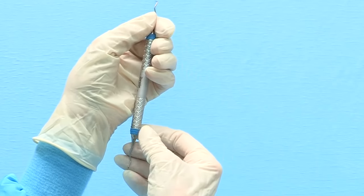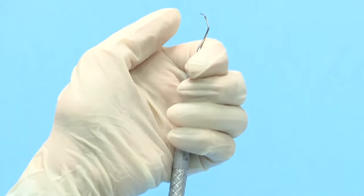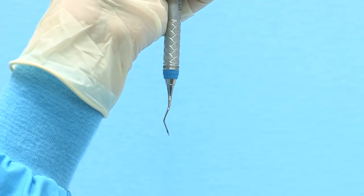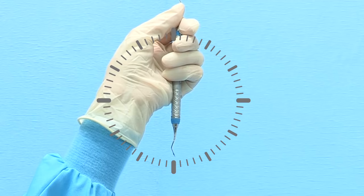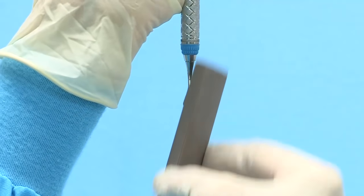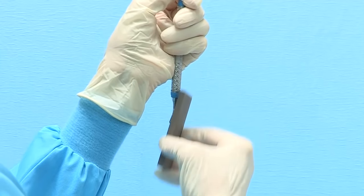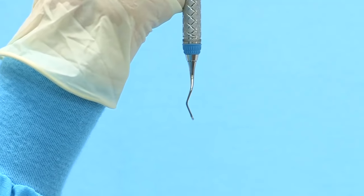To sharpen the even-numbered end of the Gracie curette, hold the instrument vertically in your non-dominant hand with the toe pointed away from you. Use a firm palm grasp and brace the top shank with your thumb. The cutting edge to be sharpened will be on the right side of the blade. Focus only on the terminal shank, the section between the blade and the last bend in the shank. Tilt the terminal shank to 3 minutes before 12 o'clock. Position the stone against the right lateral surface at 12 o'clock and tilt the top of the stone to 3 minutes past 12 o'clock. Initiate sharpening in a consistent up and down motion from heel to middle to toe third. The blade of a Gracie curette is straight — do not rotate the stone as you move from heel to toe; instead, sharpen in a straight line to preserve the original blade design.